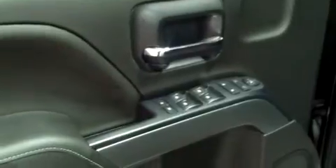Power equipment includes windows, locks, mirrors, and the driver's seat controls. The interior of this particular truck is cloth — universal design. They add a little bit of gray stitching to add some character.